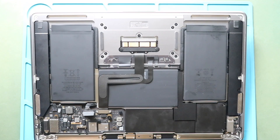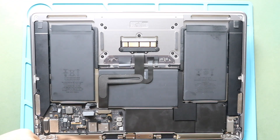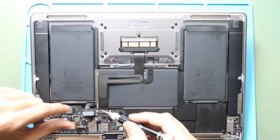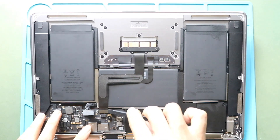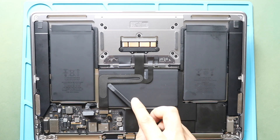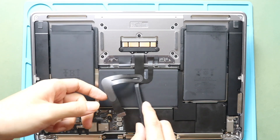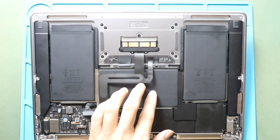To remove the trackpad, first undo two screws to remove the bracket. And then, disconnect the trackpad flex connector from the logic board using a pry tool. Please note that the other part of the flex connector splits into two sections. First, release the adhesive and lift the lever to slide out the cable.